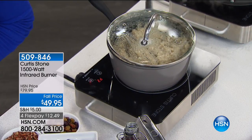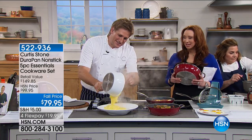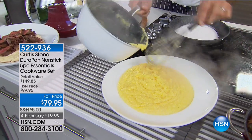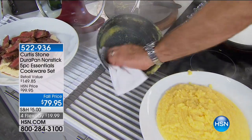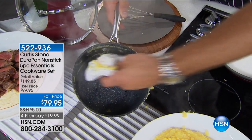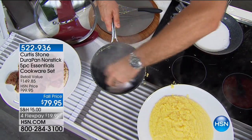And nothing sticks. This is grits — nothing gets sticky. You can tell I'm using a stainless steel whisk and I'm not worried about it scratching. Have a look at the pan: there's going to be some stuff stuck, but I'm going to wipe that clean. It will be spotless in literally two wipes.